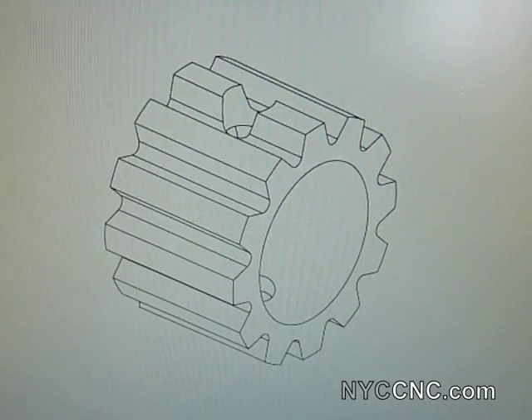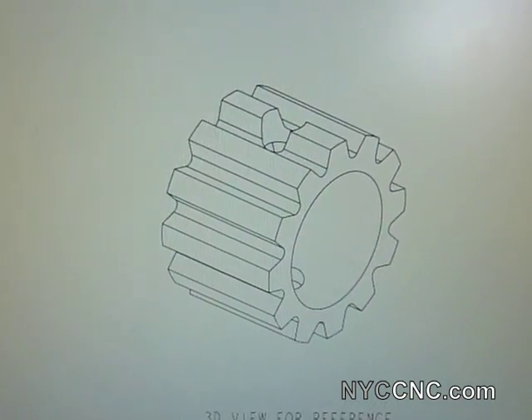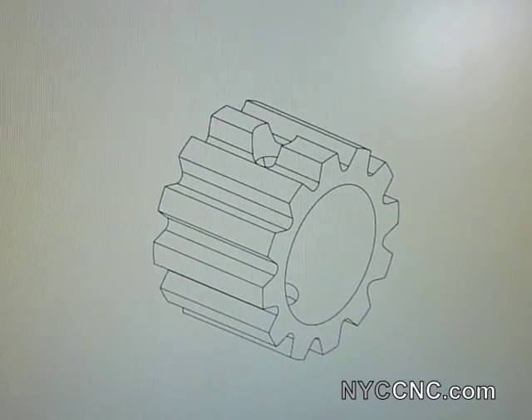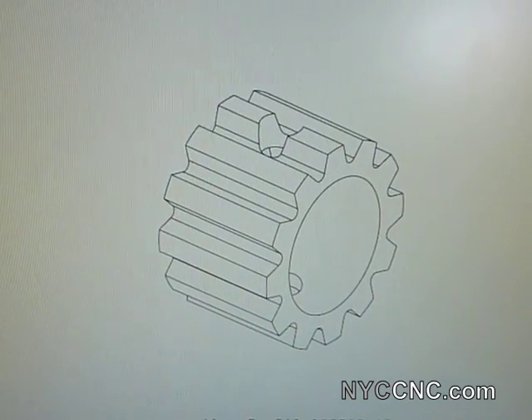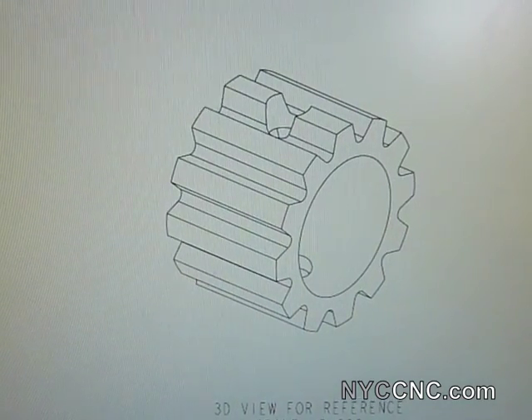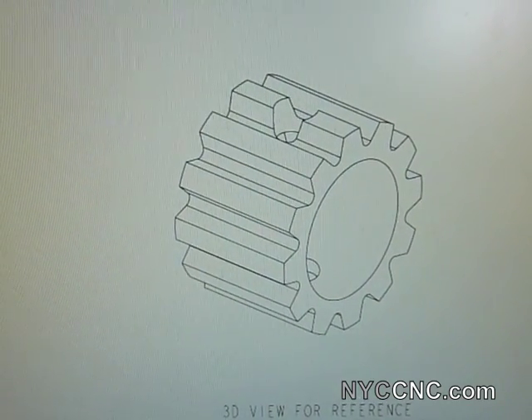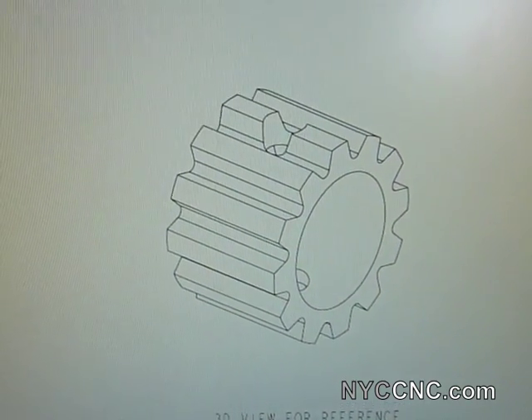Hi, folks. Welcome to another episode of NYC CNC. I've got an exciting little lesson that we're going to go over today, and you're going to be learning real time with me. I've never done this before, but I need to make the part you're looking at right here, which is a half inch inside diameter, three quarter inch outside diameter shaft damper for an axle.